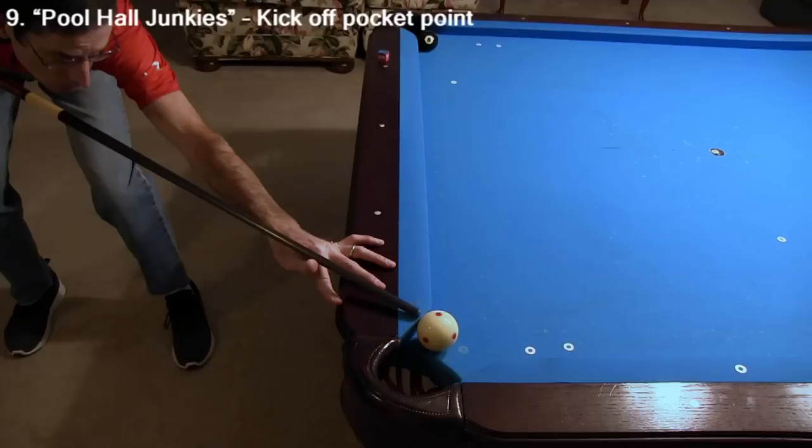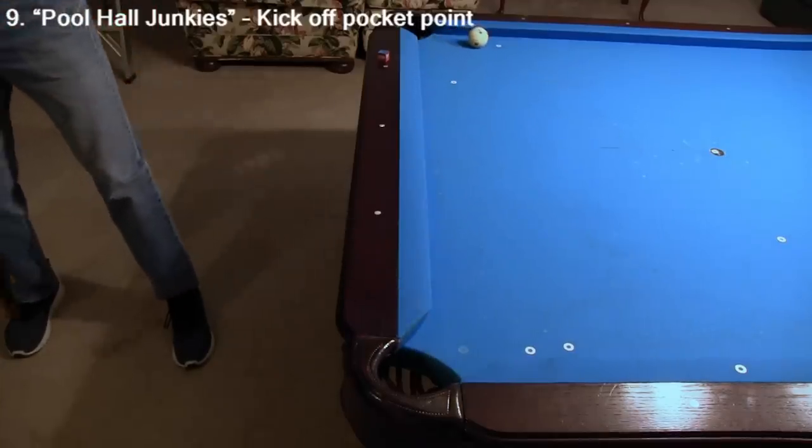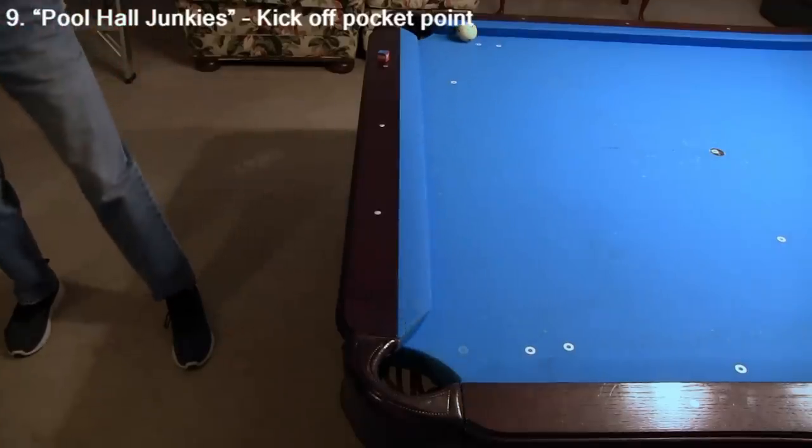Here's another shot from Pool Hall Junkies that is good to practice since it can come up in actual play, where the cue ball is corner hooked. If you hit the opposite point in the right spot, the shot is a piece of cake.